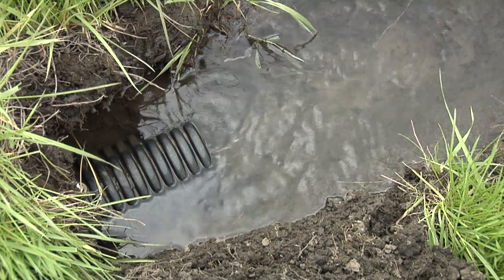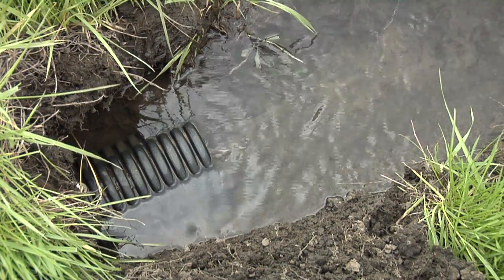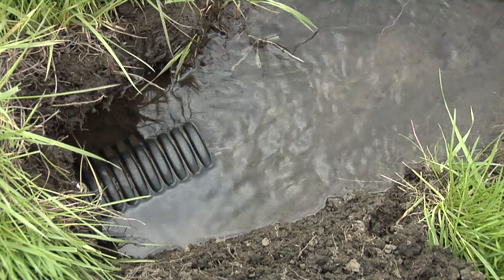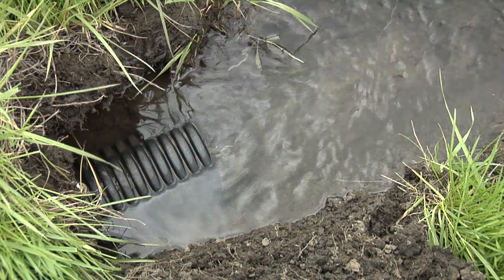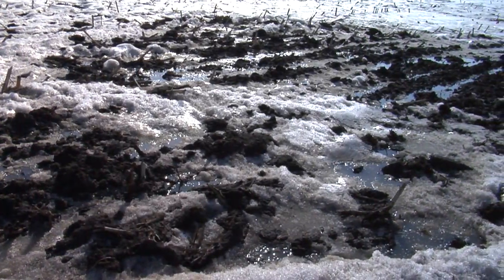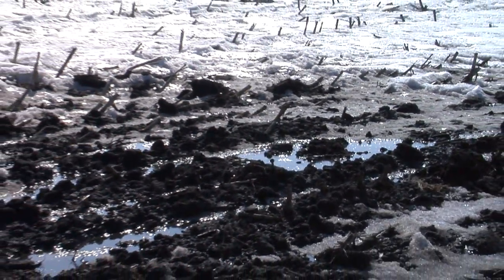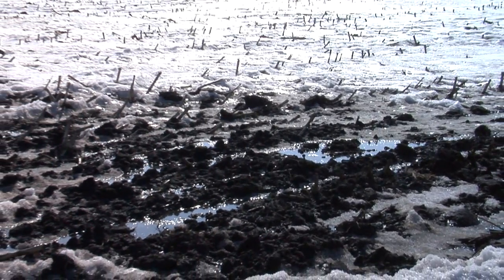In fact, flooding problems are typically reduced when tile is installed, because excess moisture is removed from the soil in the summer and fall, when water levels in rivers are lower. Then, when spring rains or snow melt occurs, the soil is able to absorb more water than ground that was fully saturated just before freeze-up in the fall.